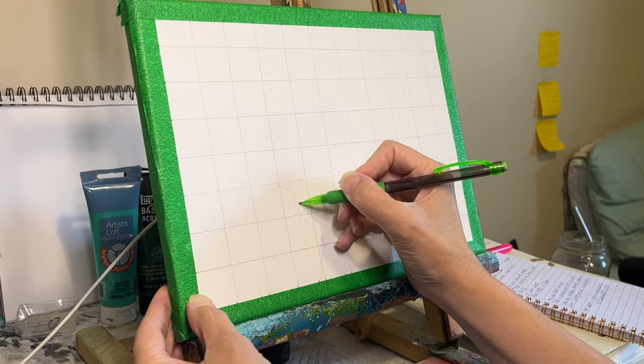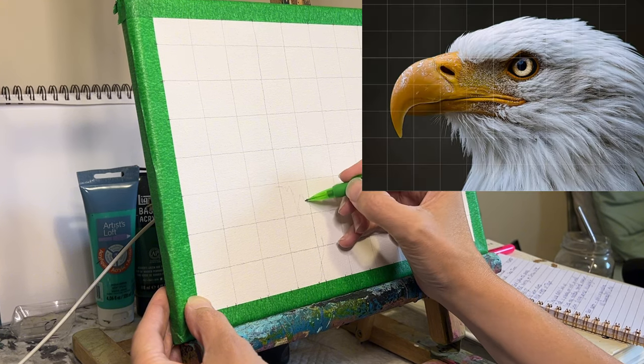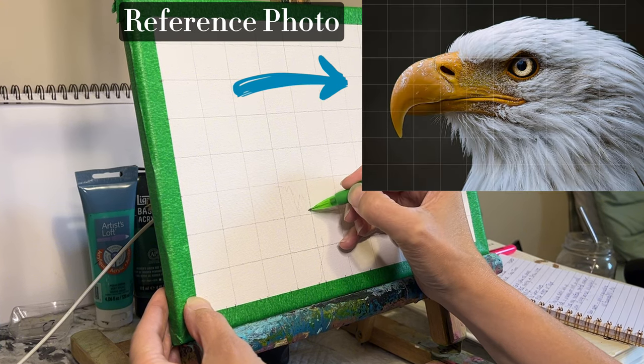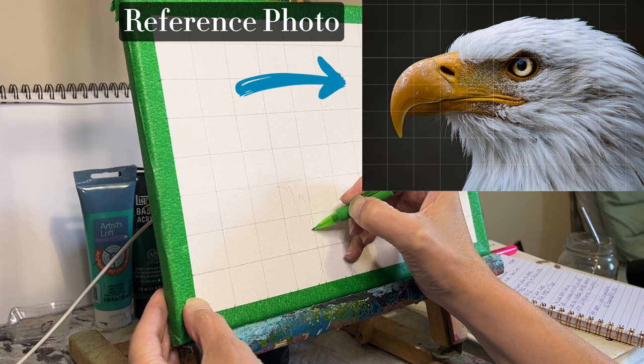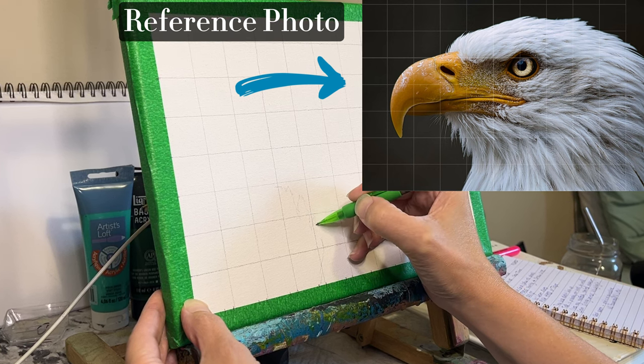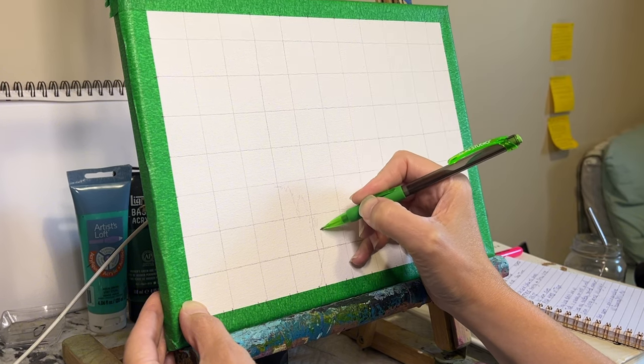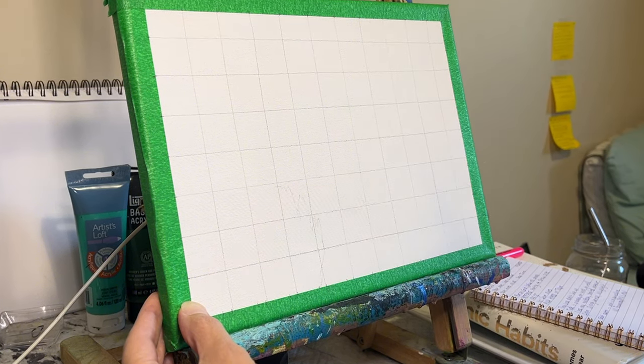As you get your sketch going, pay close attention to details. For this painting, I'm going to be looking at the curvature of the beak, the position of the eyes, the different sections in the eye, as well as the direction of the feathers. These elements really breathe life into your work and are anchored by the careful planning that you've done.